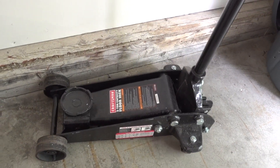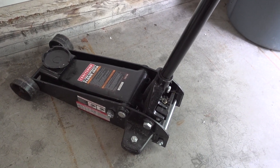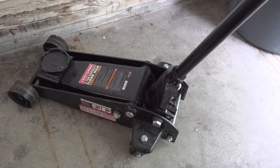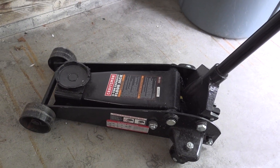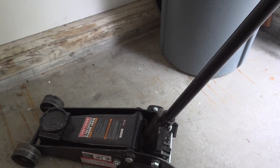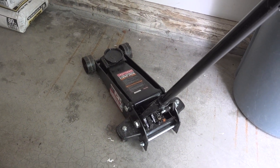This is my jack. I actually got it from Sears a few years ago for a Christmas deal they had. This three-ton floor jack along with two jack stands came in at under $100, so I thought it was a pretty decent deal.